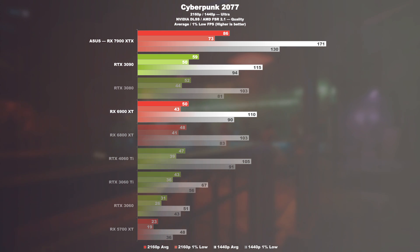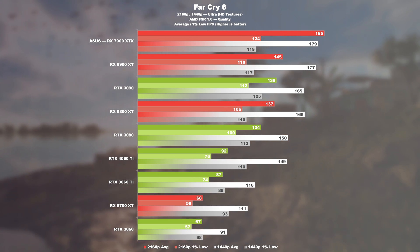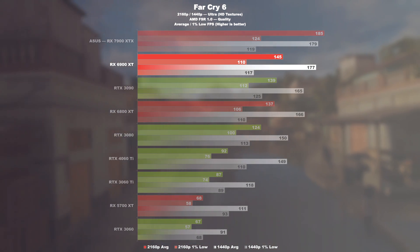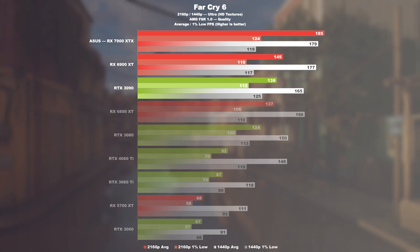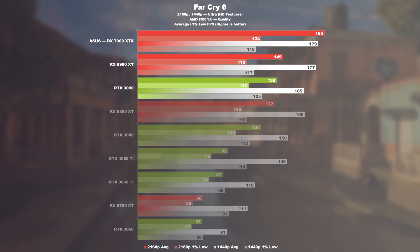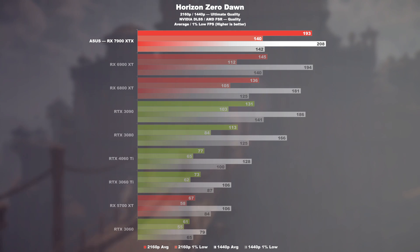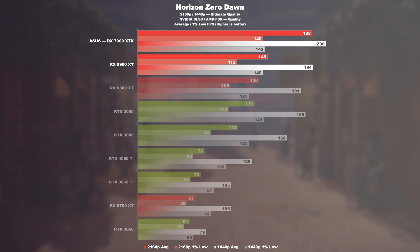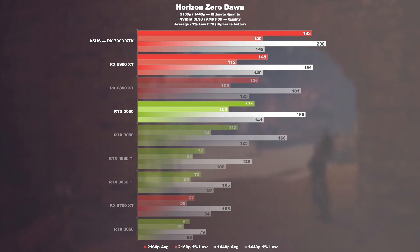At 1440p, Cyberpunk shows a 49 and 55% increase in performance respectively. Far Cry 6: the 6900 XT performs surprisingly well here when having FSR enabled. The 7900 XTX is still 28% ahead though, and 33% ahead of the NVIDIA flagship. At 1440p, there's not much happening. Horizon Zero Dawn: the 7900 XTX picks up speed — 33% compared to its predecessor and 47% compared to the 3090 at 4K. In the WQHD run, this translates to a measly 7 and 12% respectively.